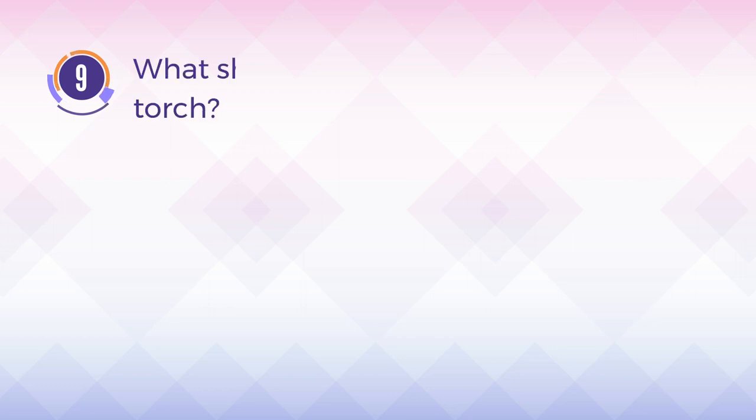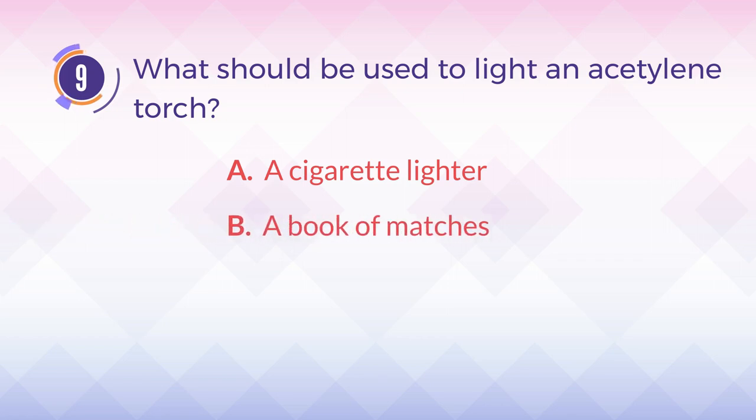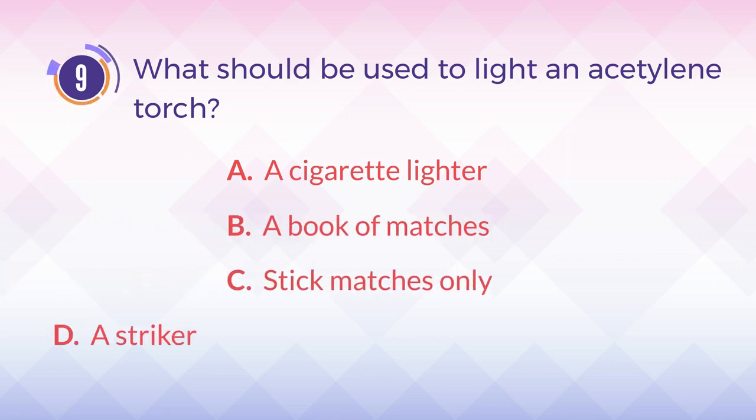Number 9. What should be used to light an acetylene torch? A. A cigarette lighter. B. A book of matches. C. Stick matches only. D. A striker.